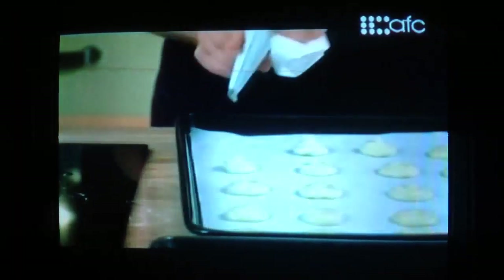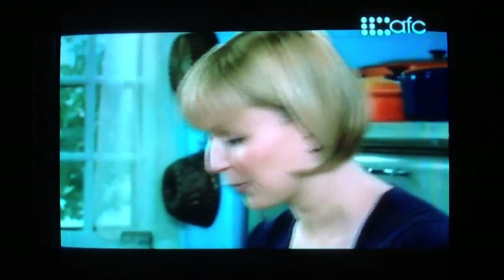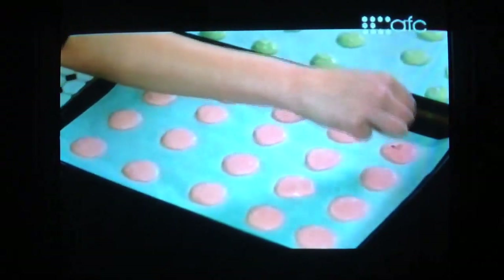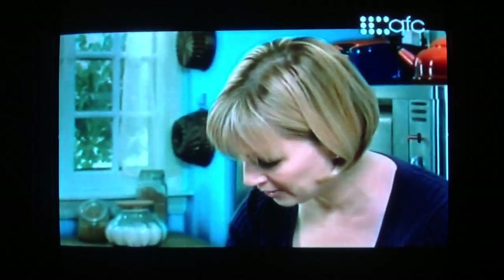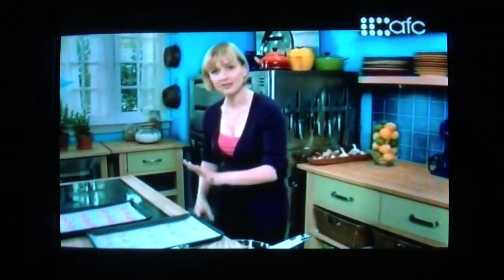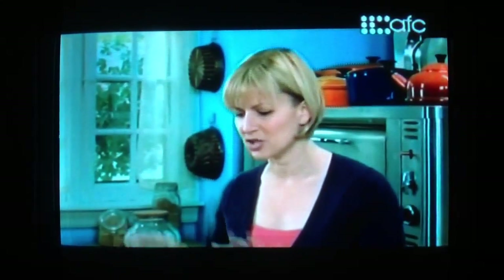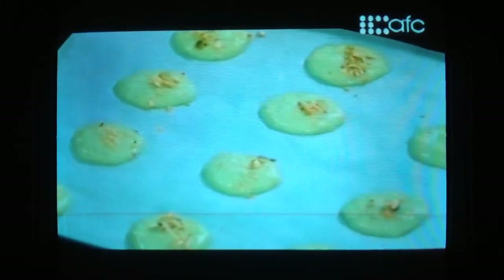And now for the green. Now for the finishing touch — just a touch of ground pink peppercorn on the top of each. They do add a bit of heat to the macaroon. A little ground pistachio on the green ones. These are not ready for the oven yet. I actually have to give them 20 minutes just to rest, so that those almonds can settle in a little bit, and then I'll pop them in the oven.